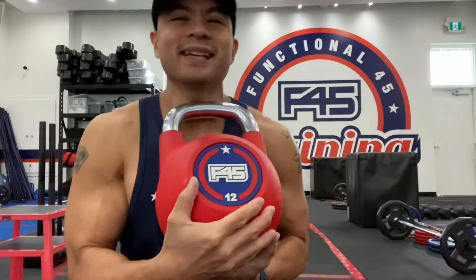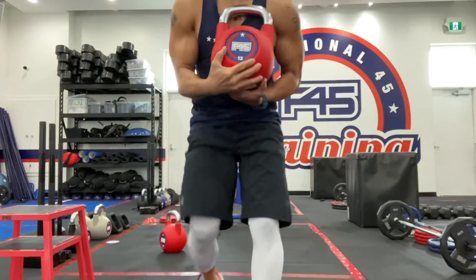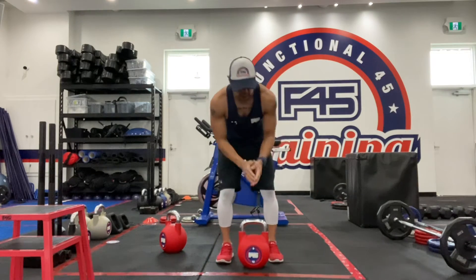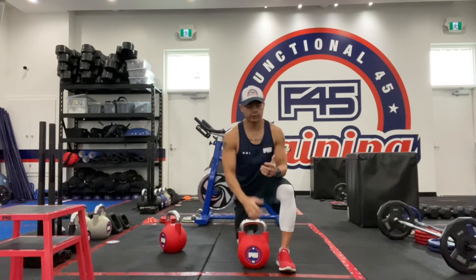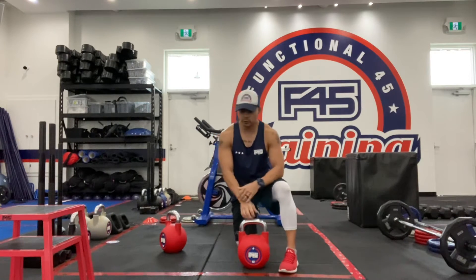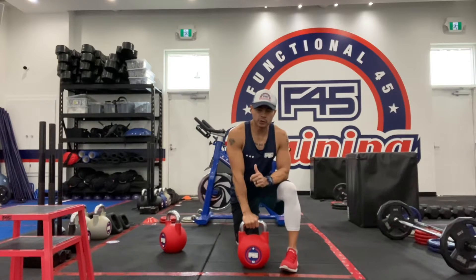What is going on everybody? Coach J in the house, the house that Airdrie built. Back for another edition of Technique Tuesday. We've got a bunch of brand new exercises for you guys here for this round, and if you're fortunate enough, you're going to get to do a lying kettlebell chest press.